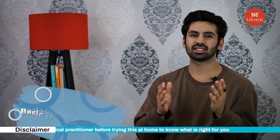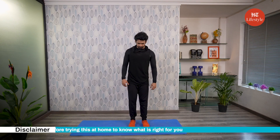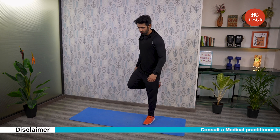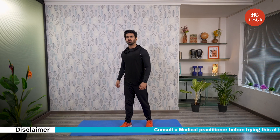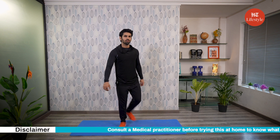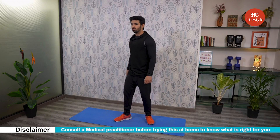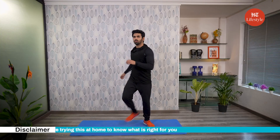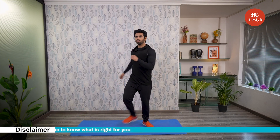Our next workout is basic merengue steps. Stand tall with your feet close together. Shift your hips to the right, pick up your left foot, then stomp it on the ground. Now shift your hips to the left and pick up your right foot, then stomp it. Find the rhythm with that step pattern, then try to move faster once you're comfortable. You can add arm movements, like a reach out to the other side or overhead as you step. Now it's time for you to follow me. Let's get started.